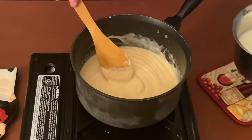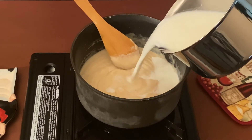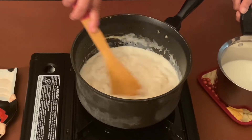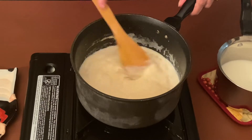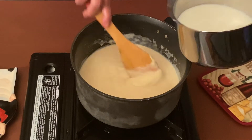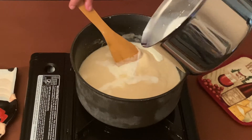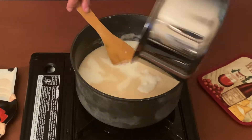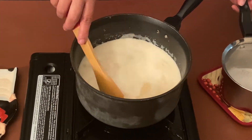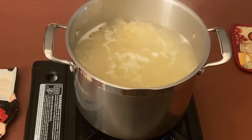Now this looks smooth, so let's add some more milk, and now let's add it all. It may feel a little loose at this point, but don't worry — it will thicken up very soon.